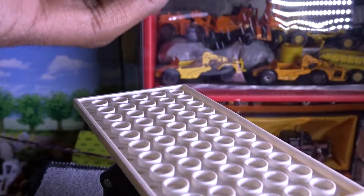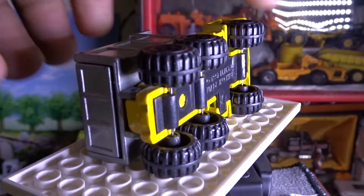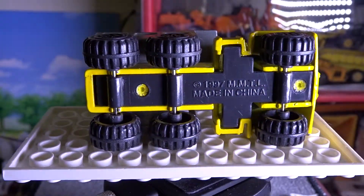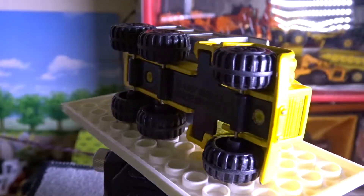It's made in China but it's pretty rare to find. Let me show you the bottom — 1997 MMTL, made in China. I hope you enjoyed watching this video.